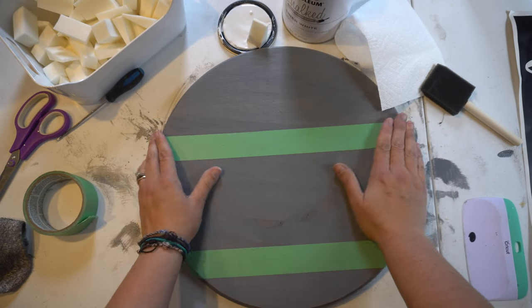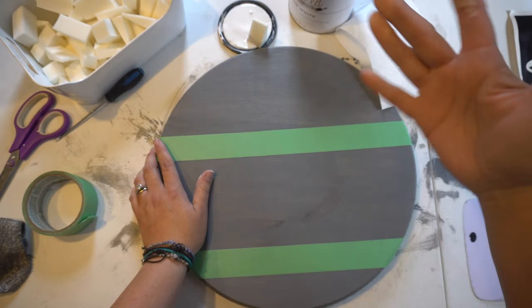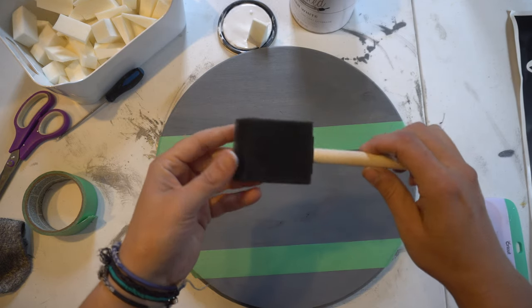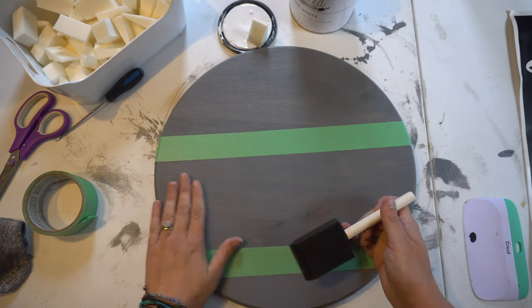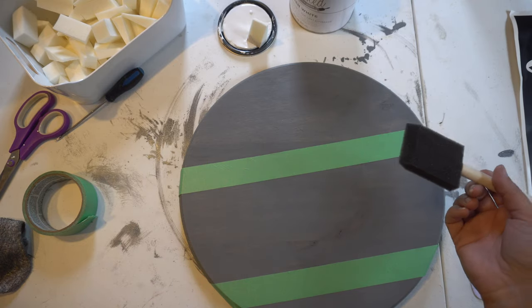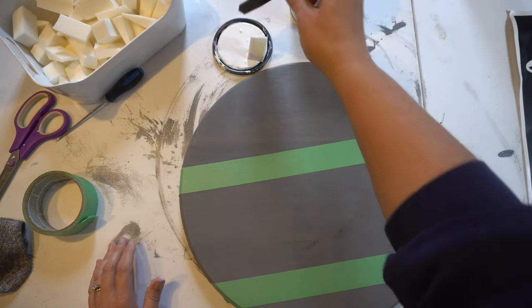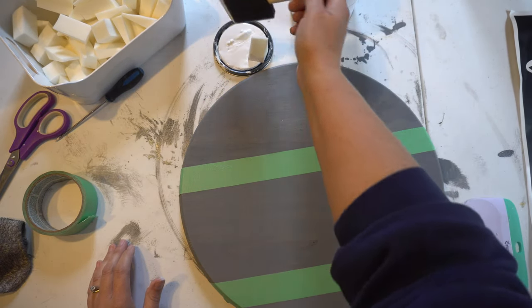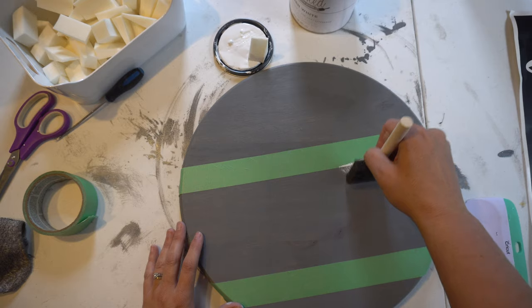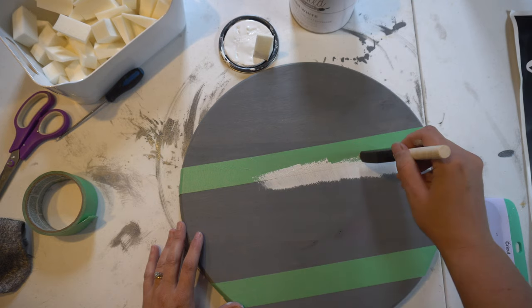The next part is to take your paint — whatever paint of your choice. I have this linen white chalkboard paint that I just finished on another project, so I already have it open and ready to go. I'm going to use a sponge brush, which is pretty much what I always use. I don't like to pour it out because I always overpour and use too much, and I don't want to waste it. So I'm just going to take the top of the lid and use that bit, then go in and start painting, getting the edges done first to make sure I have that nice crisp line.